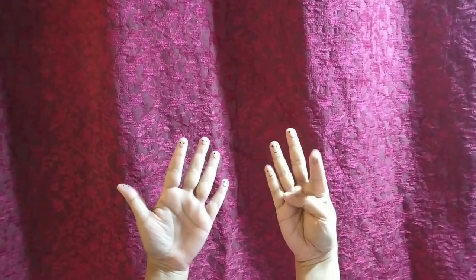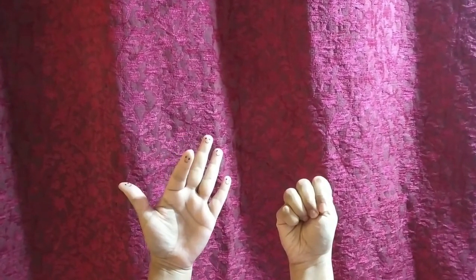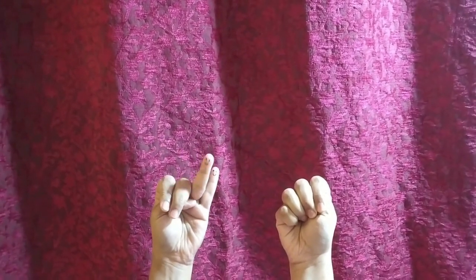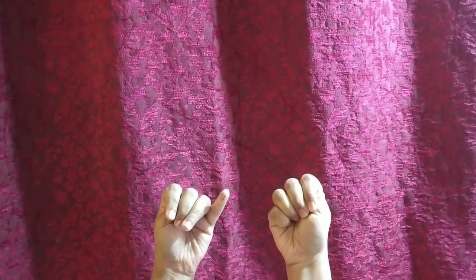Ten little, nine little, eight little fingers. Seven little, six little, five little fingers. Four little, three little, two little fingers. One little finger on my hand.